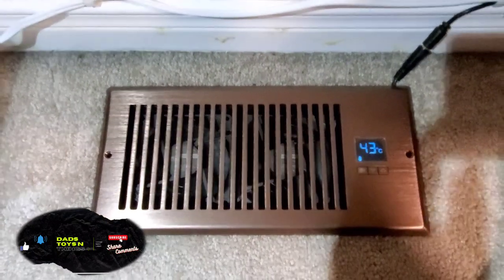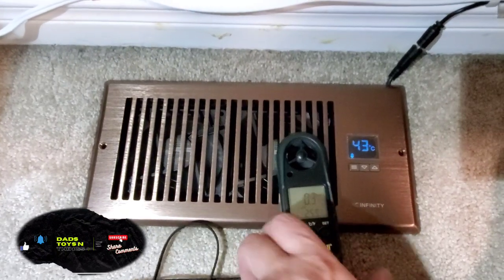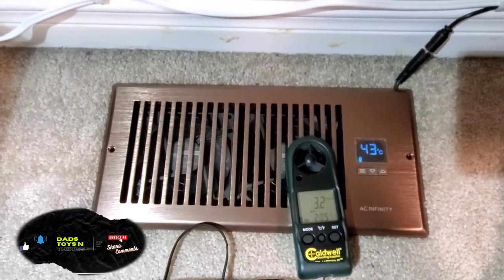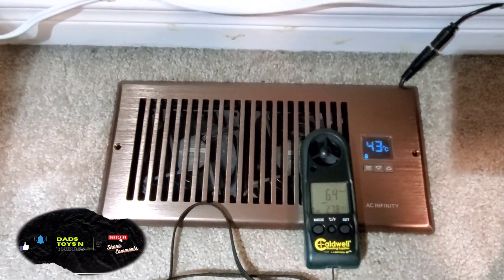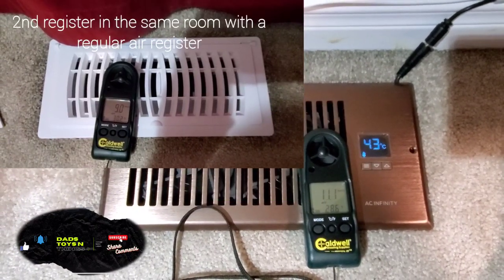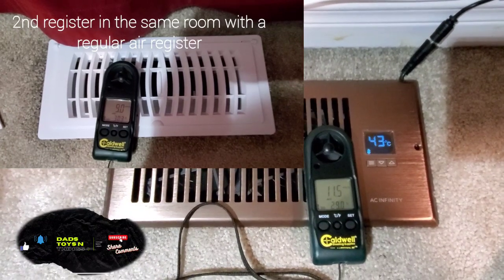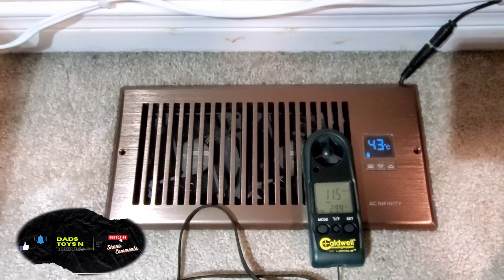Here, if I go and check my wind meter — there you go. So it's pushing a decent amount of air, and it really made a difference having it versus not having it in the past.